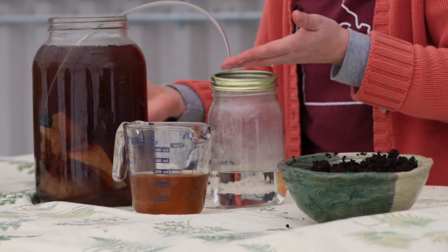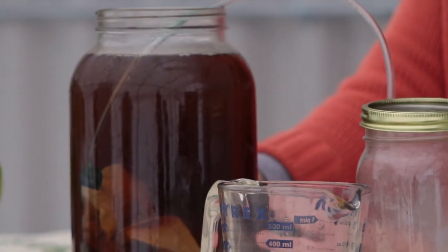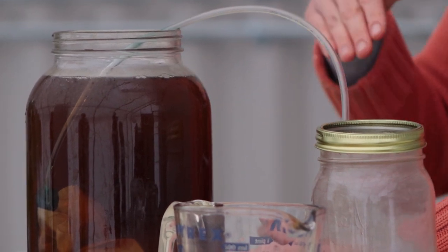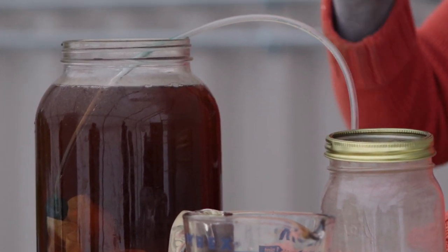Now that you've got your aerated worm tea bubbling away, let's talk about some tips and tricks for using it. A frequently asked question is: how long do you let it bubble and brew? In the normal household temperature range — mid-60s to mid-70s Fahrenheit — you should let it bubble somewhere in your house for about a day. If the temperature is lower than that, maybe low 60s or high 50s, let it go for another day or two, so maybe a total of two days.